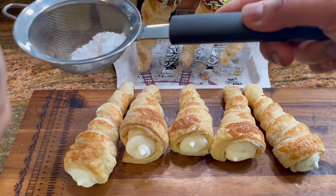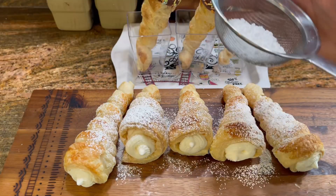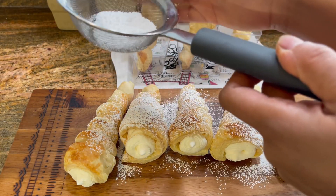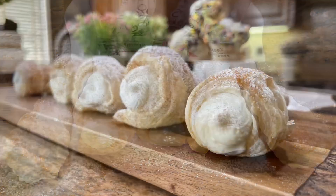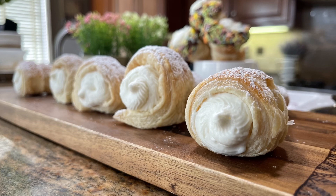To finish these up, just sprinkle a little powdered sugar, and there you go — delicious cream horns are ready to eat! I hope you liked and enjoyed watching this video. I appreciate if you like and subscribe, and let me know in the comments if you have any questions. Thank you!